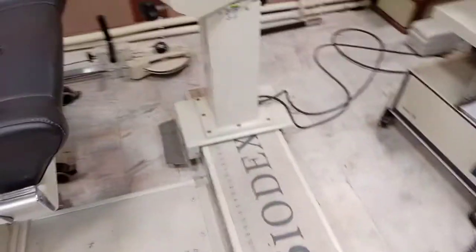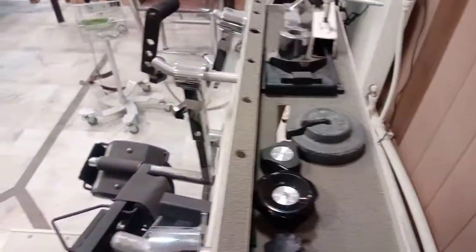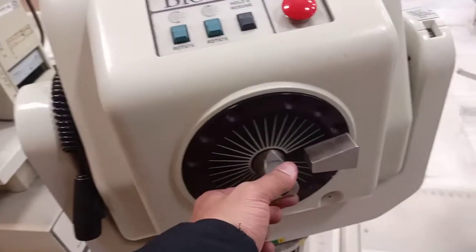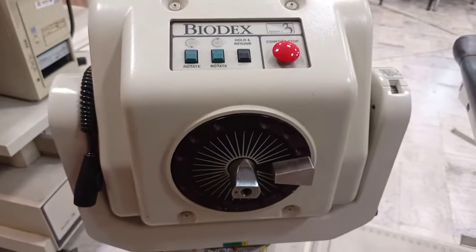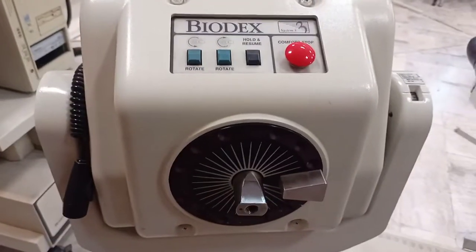Similarly, this is for the dynamometer itself. You can also see some attachments here — these are pulley systems that can be attached, and here are some other attachments with angulations. These are the fasteners that you use to hold the attachments in place. The main rotor and attachment gets connected, then you fasten this bolster and it works. I hope this was a brief overview — I'll try to make more videos including some functional tests as well. Thank you very much.